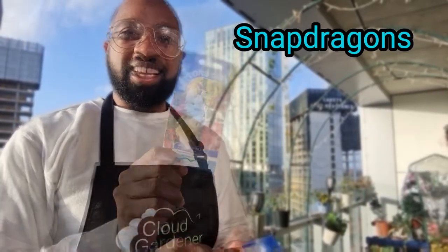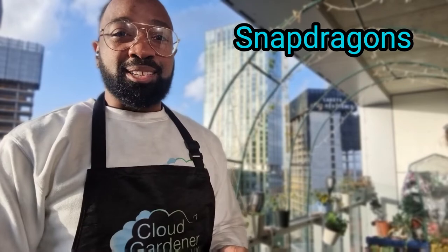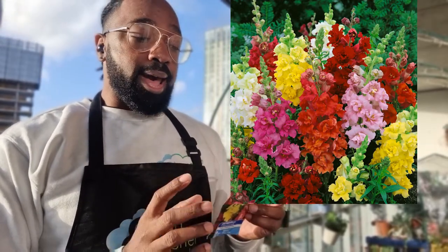We're also going to be sowing some snapdragons. I visited a garden centre and found this variety called Madam Butterfly Mix. Start them off indoors in January and they will flower by July — well worth the wait because these get pretty tall, up to almost 90 centimetres. I think this will make a really great backdrop along my balcony pond area.